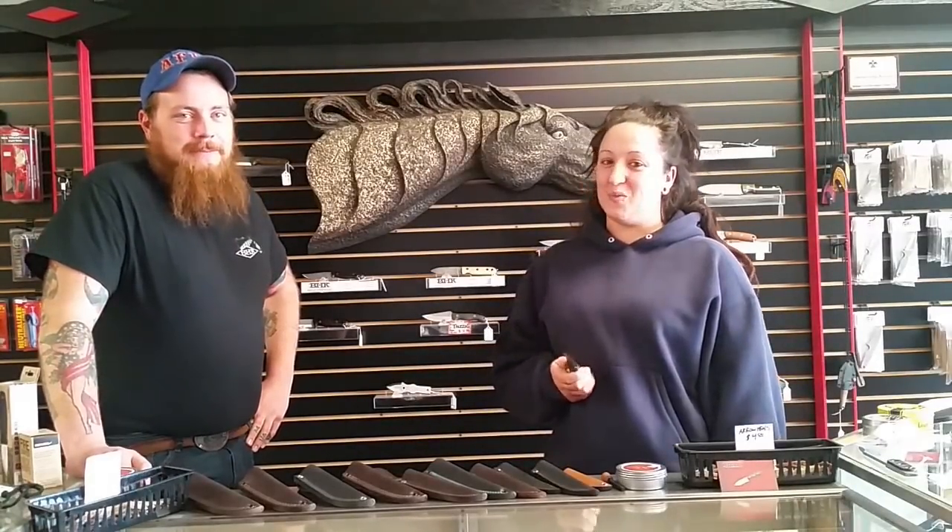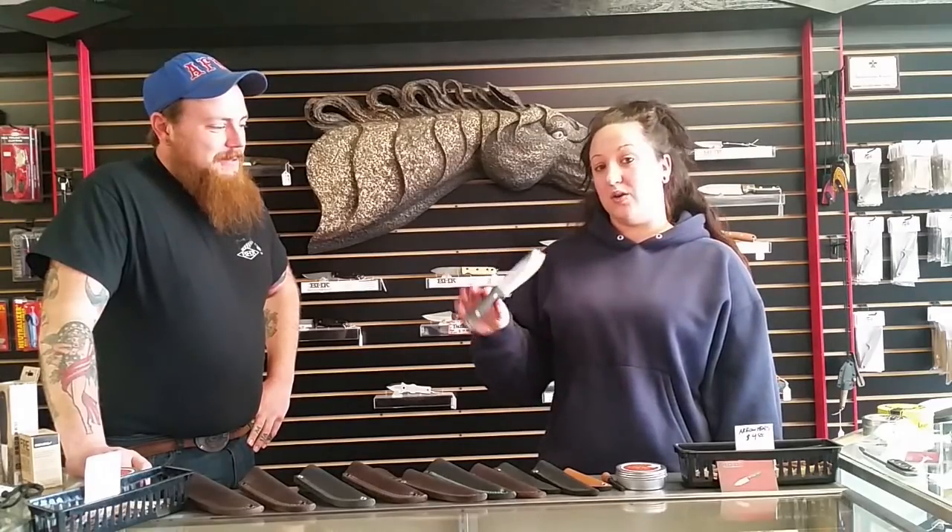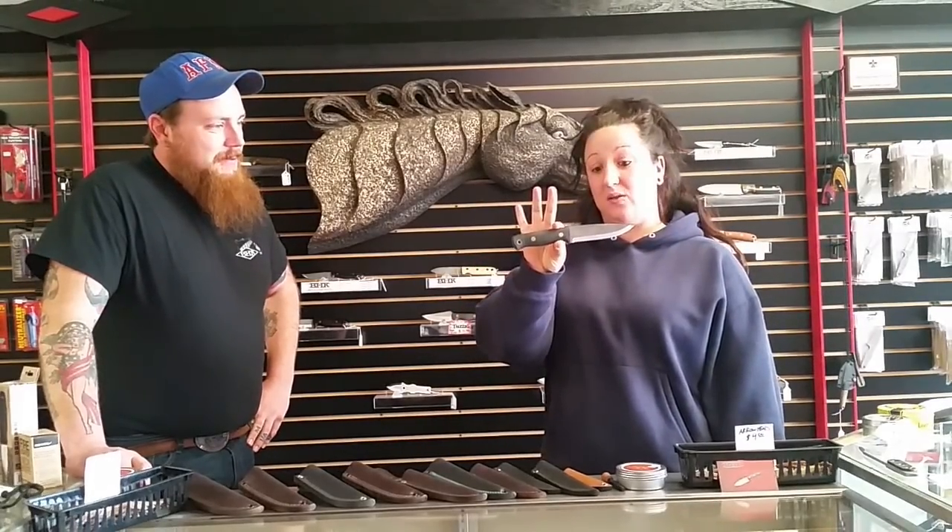Hey everyone, it's Ashley and Tom with Battle Horse Knives bringing you a new knife model. This is the BHK Battle War.